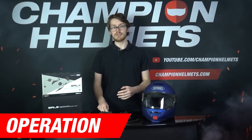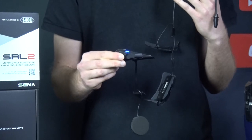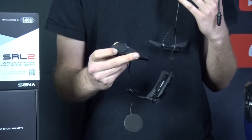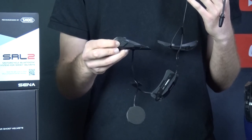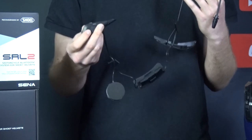First things first — the best advice for how to operate the system is to read the instructions. Few people do, but most answers to questions will be in there, including more in-depth information on how to operate the system. To turn on the system, you press and hold the middle and the plus button and the little light will turn on. It'll flash a little bit and when it's on it'll say hello. If you want to turn on the radio, you just press and hold the minus button briefly. You can track forward or backward by double-clicking either the plus or the minus button. You can keep tracking forward until you find a station that you like. To turn it off again, you just click and hold the minus button for a few seconds.